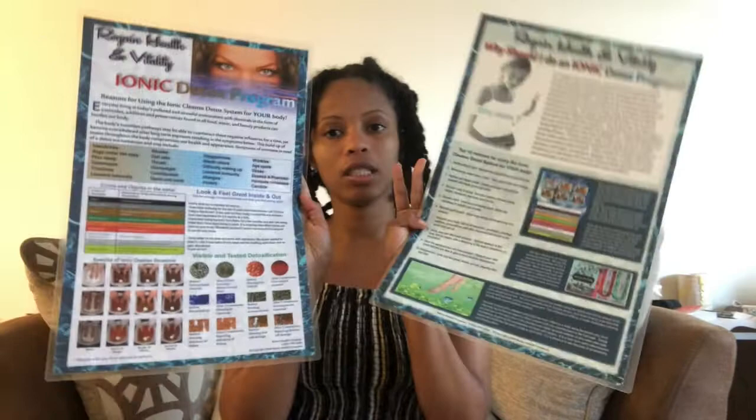Today we're going to do a foot detox — an ionic foot detox. It is a machine that I have here that I use to detox our bodies. You guys have probably heard of the ionic foot detox; a lot of holistic spas offer it now where you put your feet in, the water changes colors, and things like that. That's what we're going to do today.